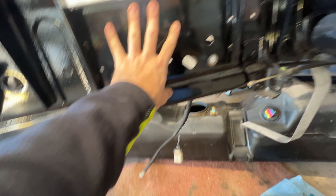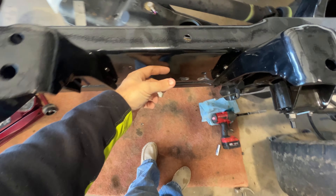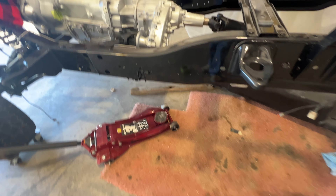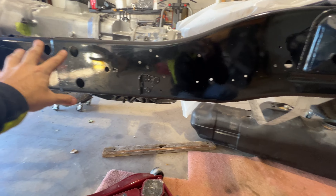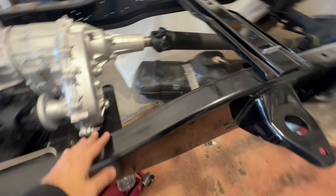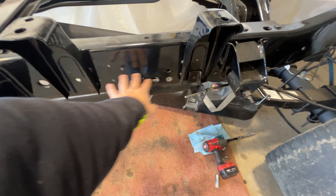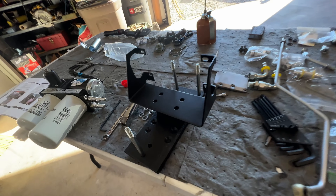I had to drop the tank real quick to allow room to mount. This spacer allows us to get out past these frame mounts. This is where I'm planning on mounting it. I don't think going further up here is going to work because you're running into the transmission pan, cross member, and drive shaft — those are moving parts I want to stay away from. So right here is the perfect distance in between.